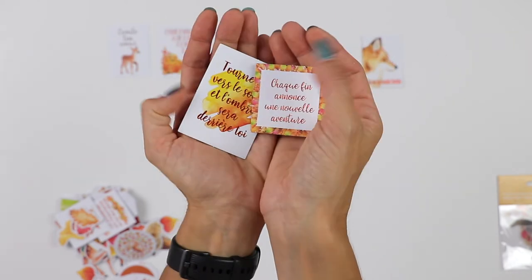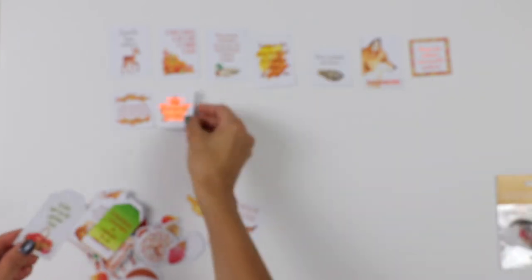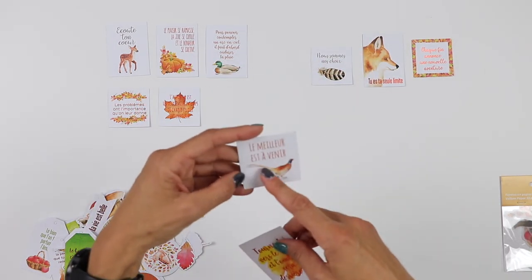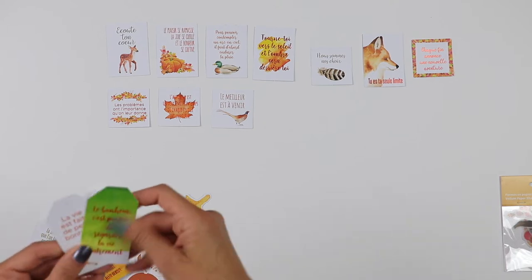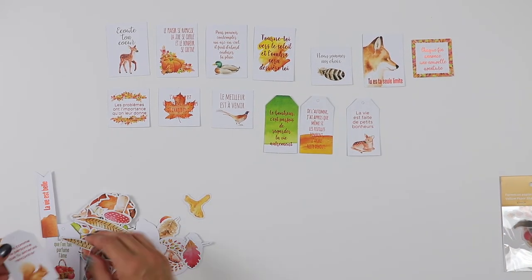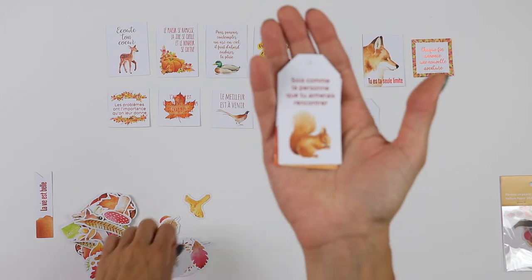So we have a few cards — wow, this is beautiful! Cards, little cards — these are like two-by-two, or two-by-three roughly. Then we have a sheet again with sentiments and beautiful watercolor artwork. I love squirrels — isn't this the cutest?